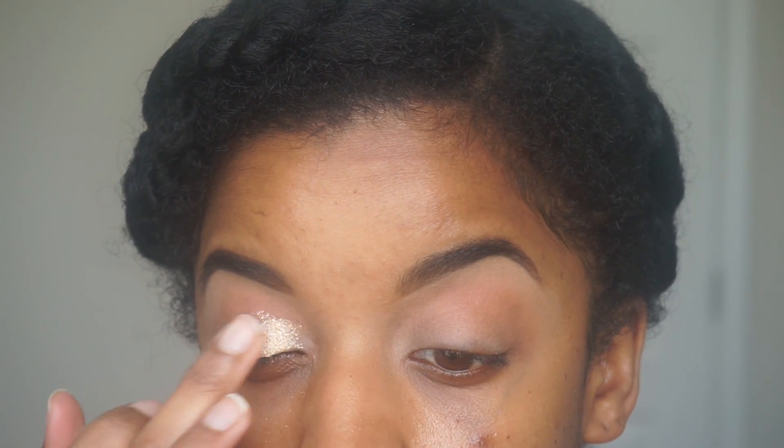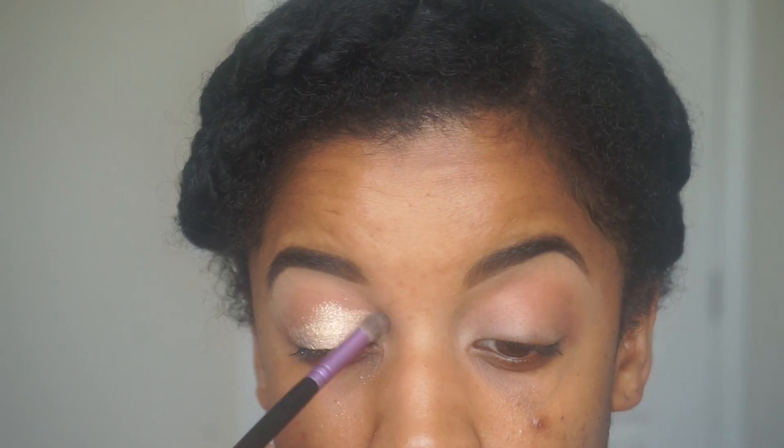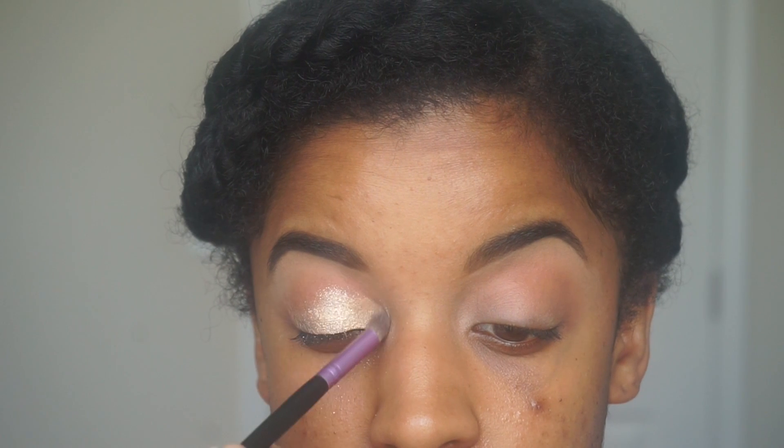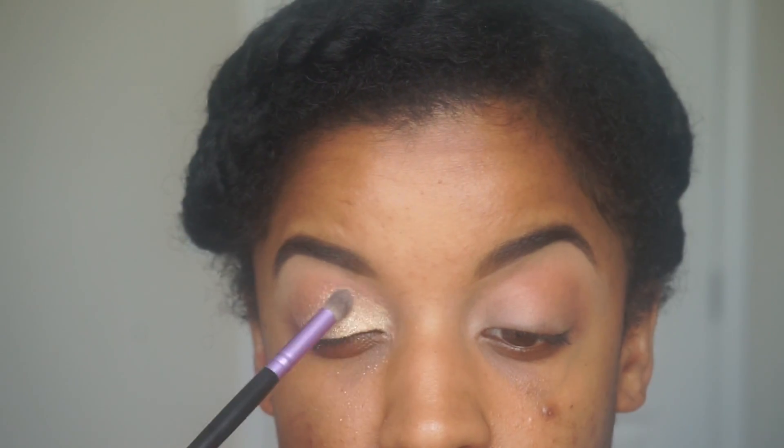This is a color that works best wet, so I just had a cup of water in front of me and I would dip my finger into it every now and then when I was applying the shadow. Then I would take a clean brush to blend out the shadow just to make sure everything was seamless and blended out nicely.